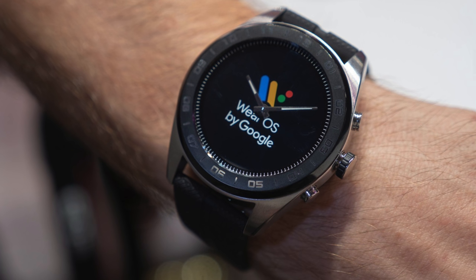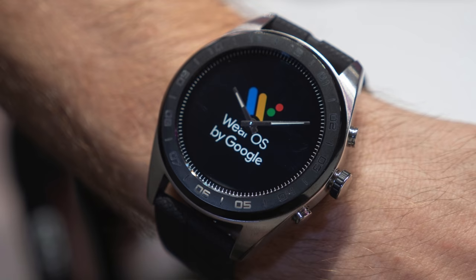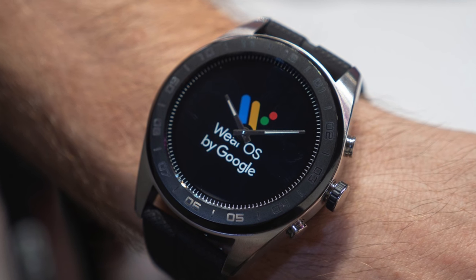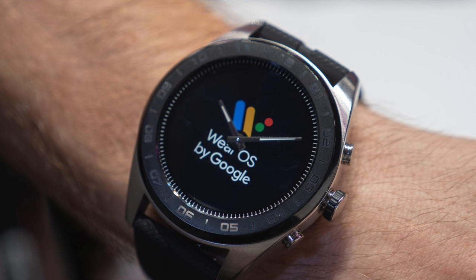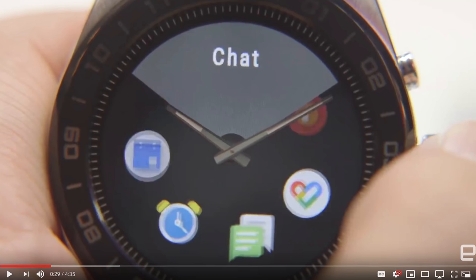If I haven't convinced you this watch is crazy enough, it doesn't even have the latest Snapdragon wearable CPU. Snapdragon also makes wearable CPUs and they don't even reach the top of the line when it comes to Snapdragon wearable technology. So you're getting dated hardware in an expensive build, and a UI that was clearly not thought out at all.